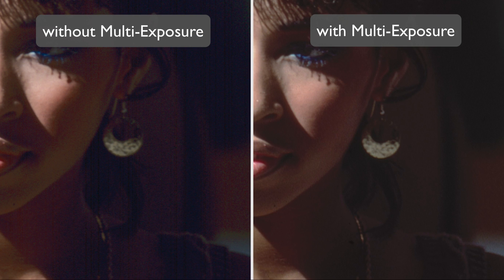Multi-exposure not only enhances the dynamic range, it also minimizes image noise effectively. Details in dark areas that are normally lost in noise become clearly visible.